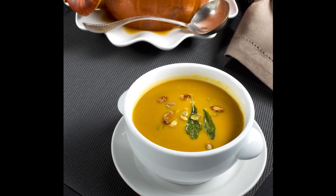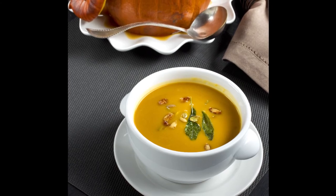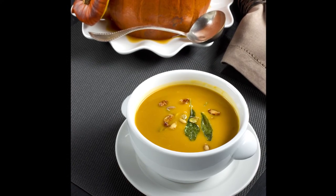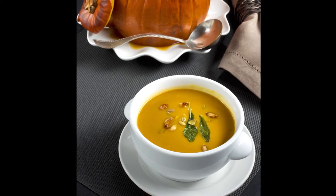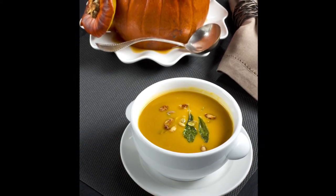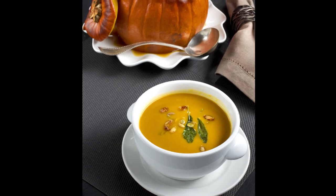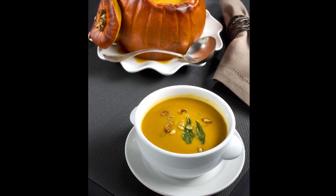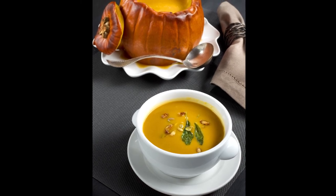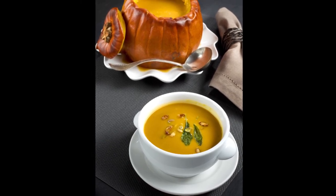The roasting of the pumpkin with the vegetable stock in it — once you put the vegetable stock in it and you've cleaned the pumpkin out, the work is really being done in the oven and you're free to work on Brussels sprouts or green bean casserole or whatever it may be. And you can just kind of let that happen and then let the other ingredients come together, like the roasting of the butternut squash.